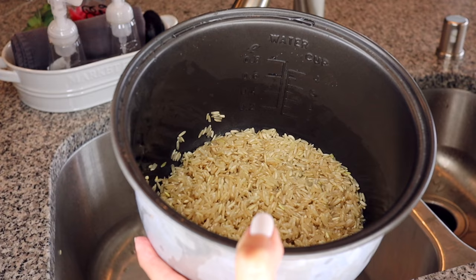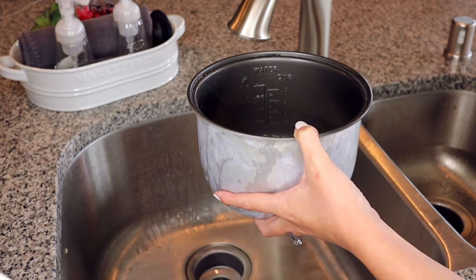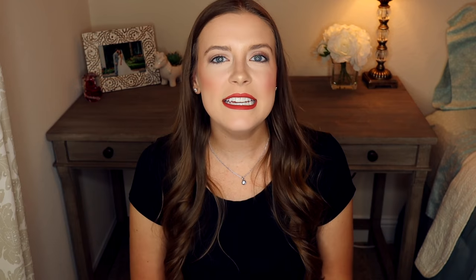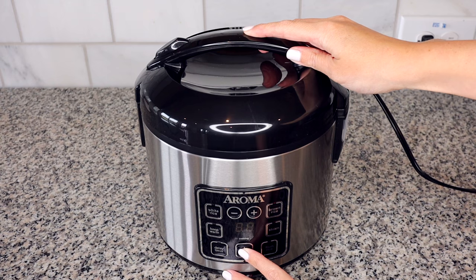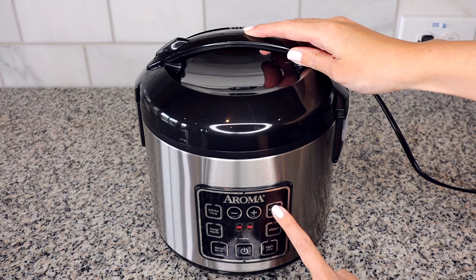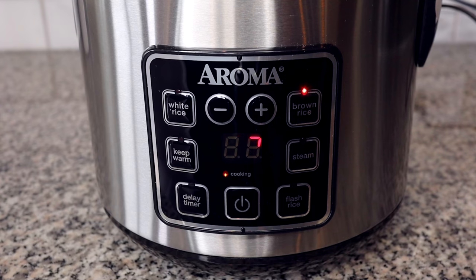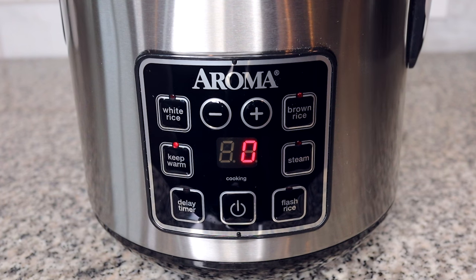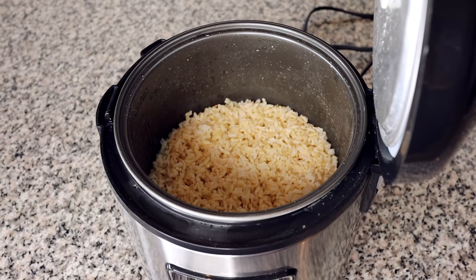The next step is to fill the inner pot with water. You want to fill it to the line that matches however many measuring cups of rice you put in. Next, place the inner pot into the cooker — make sure it's dry on the outside — and choose white rice, brown rice, or flash rice depending on what you're cooking. On the display a chasing dot pattern will appear; don't worry, it is cooking. When it gets down to around 10 minutes it will start giving you a countdown timer. When your rice is finished, the cooker will beep and automatically switch to warm, which is an amazing feature if you're not ready to eat right away.